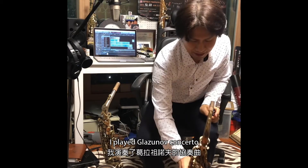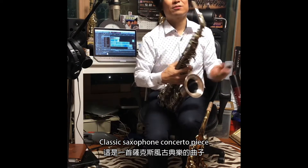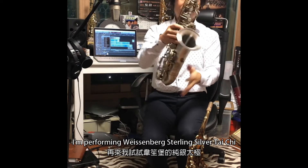I'm playing the Graznow Concerto, a classical saxophone concerto piece. Now I'm performing with the Stain Silver Taichi model.